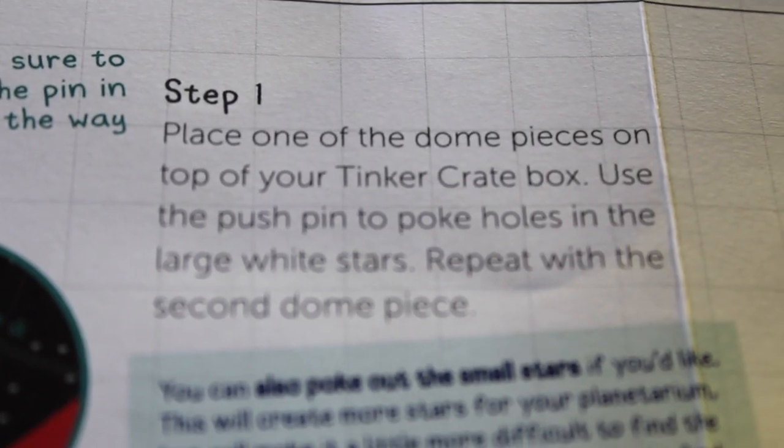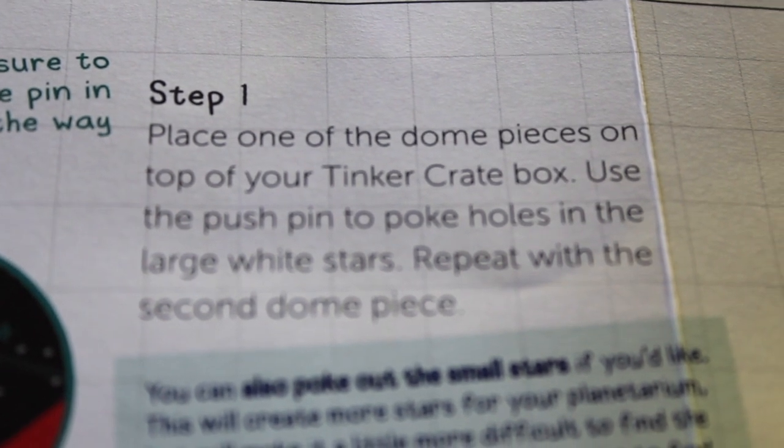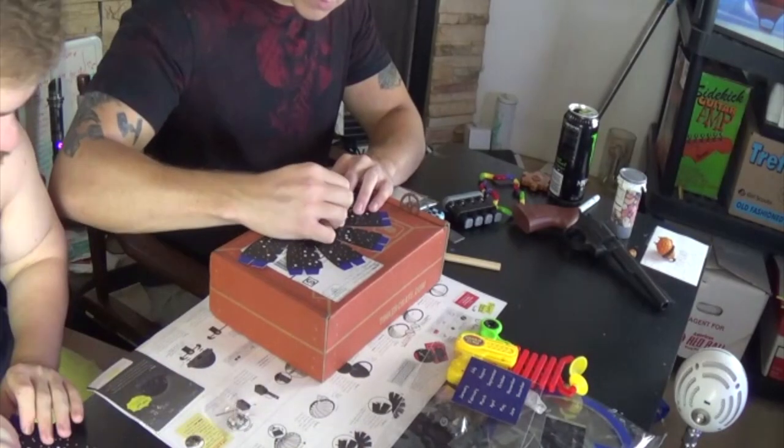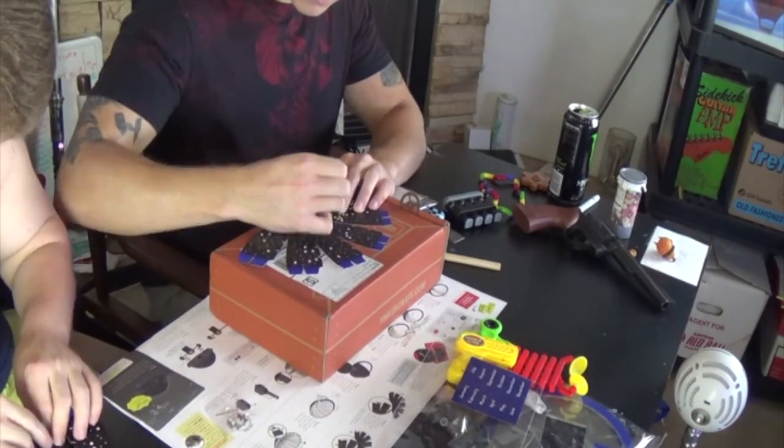Step one: place one of the dome pieces on top of your Tinkercrate box. Use the push pin to poke holes in the large white stars. Repeat with the second dome piece.